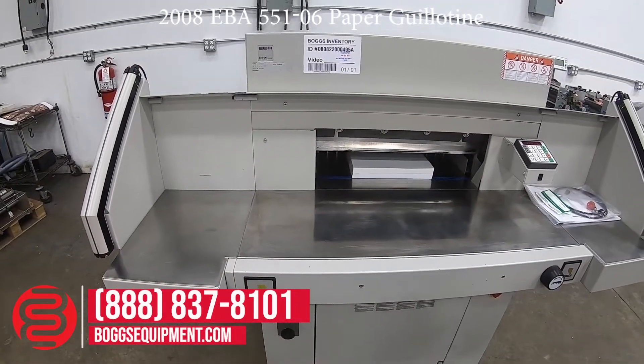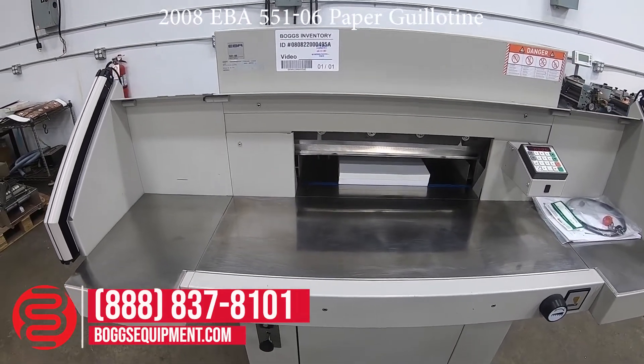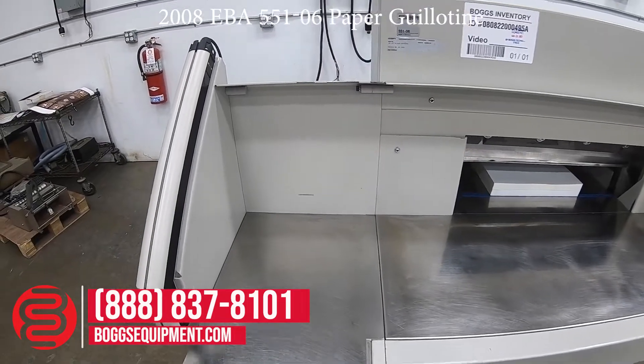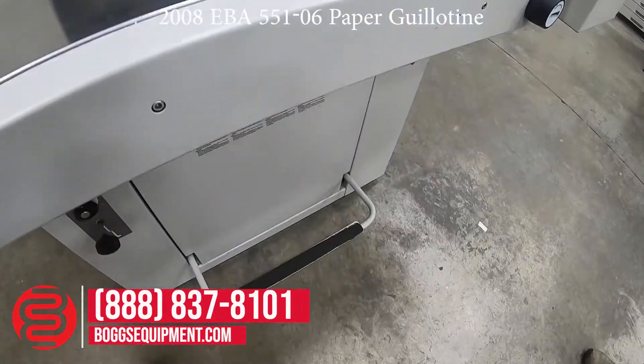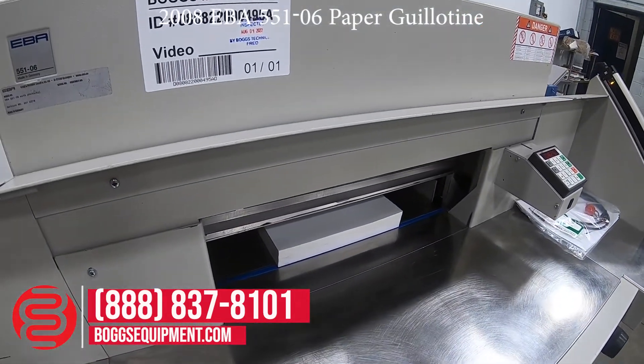This is an EBA model 551-6. It runs on 115 volts AC power. It has two safety photo cells on the sides, and a clamp at the base of the machine for soft clamping, demonstrated operating.